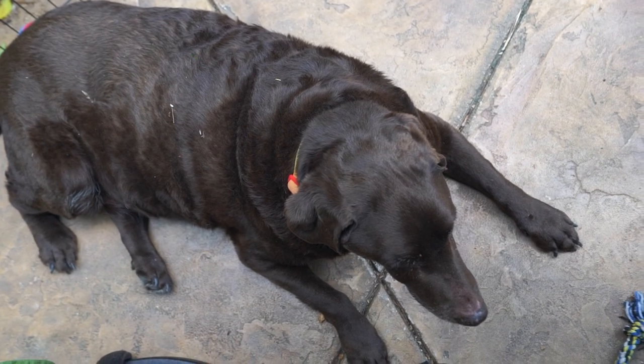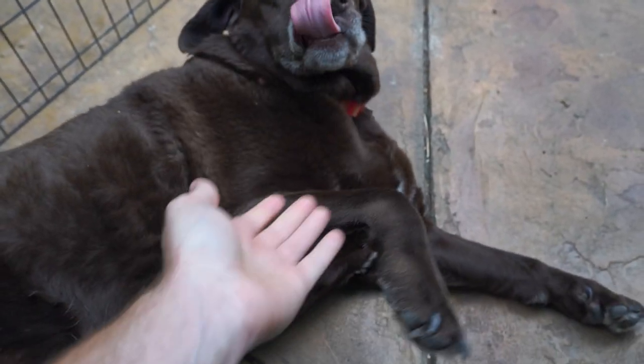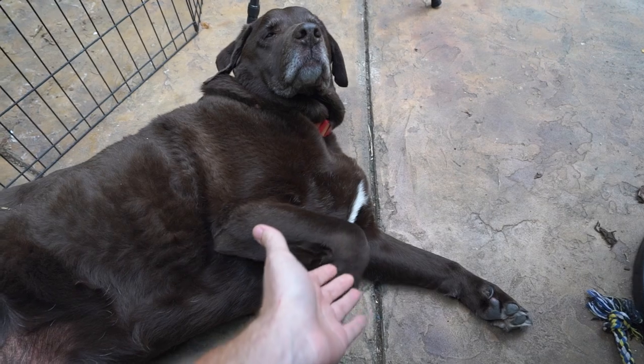Did it finally happen, Toby? Toby, you gonna say hi? What's up, Toby? Won't even look at me, huh? Sleepy Toby. Toby, come here, Paul. Show some love. Good boy, Toby.